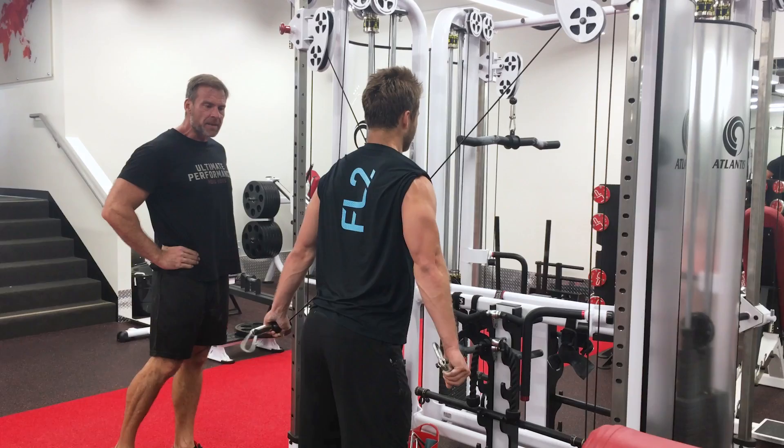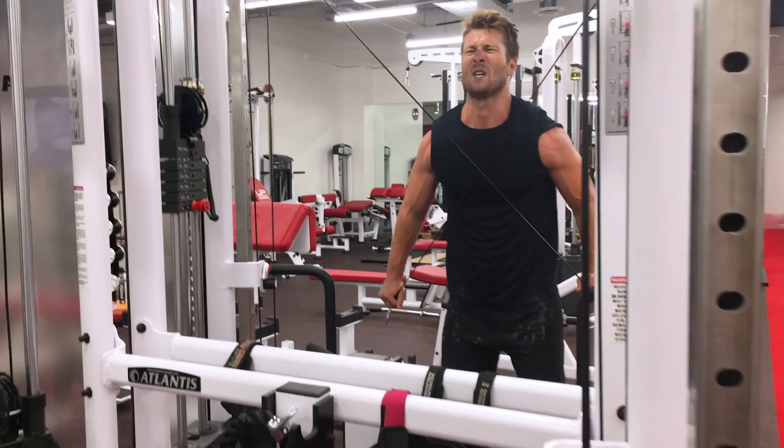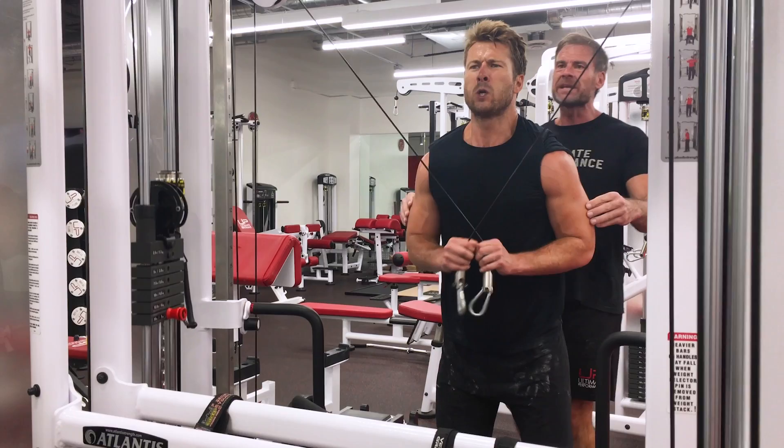Squeeze. Keep going. Keep going. Keep going. You want to rest with your rest. And again. Now, full contraction. Open it again. Full contraction. One more. Full contraction.